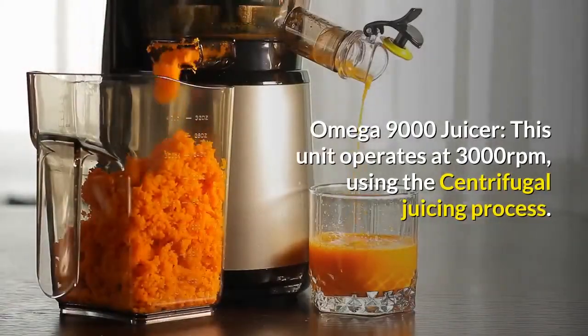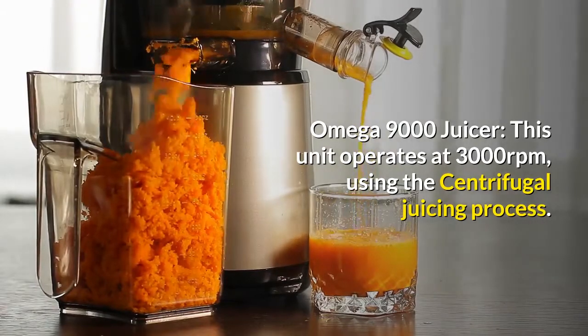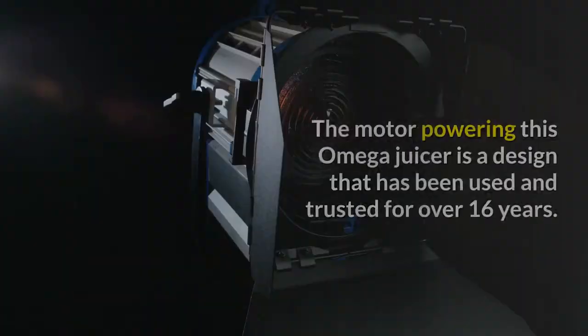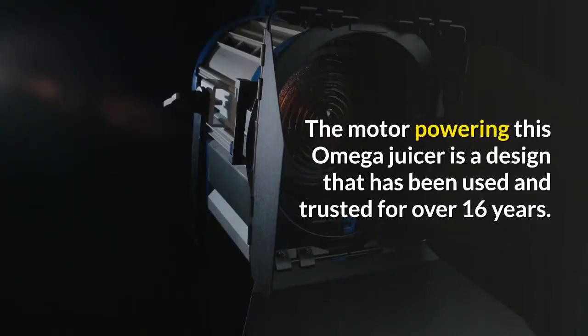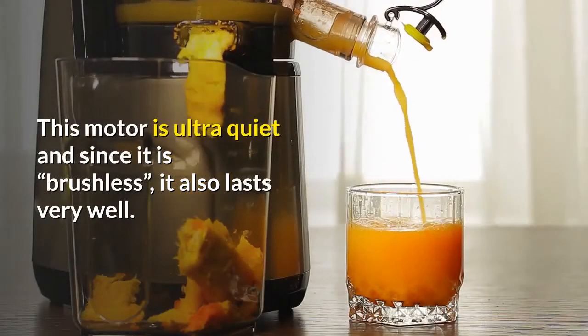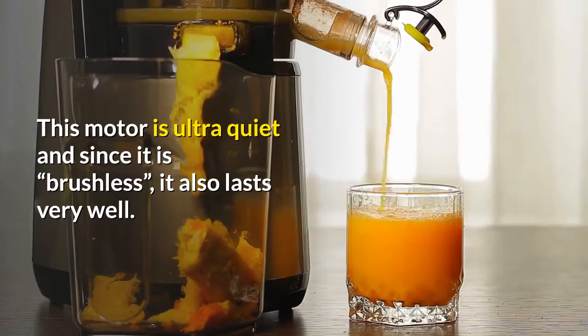Omega 9000 Juicer — this unit operates at 3000 revolutions per minute using the centrifugal juicing process. The motor powering this Omega juicer is a design that has been used and trusted for over 16 years. This motor is ultra-quiet and since it is brushless, it also lasts very well.